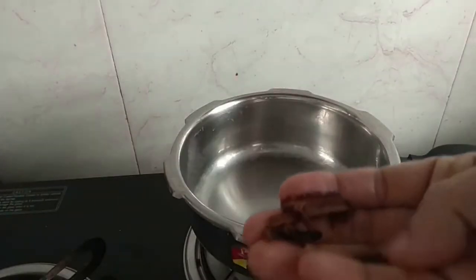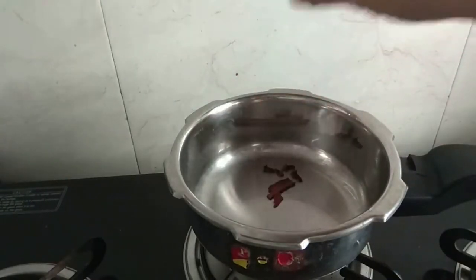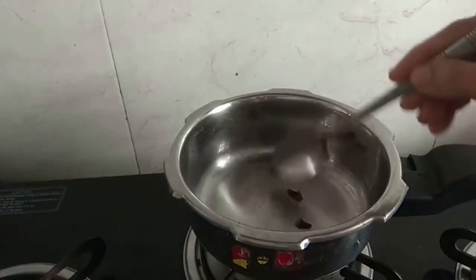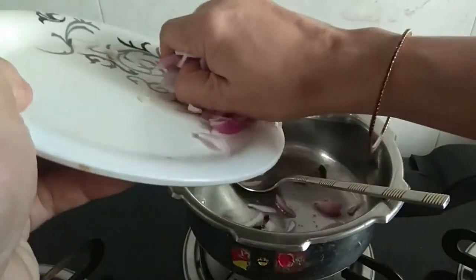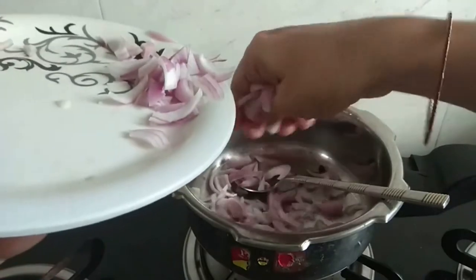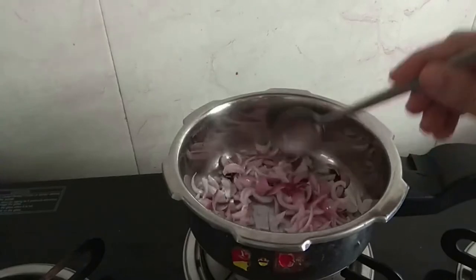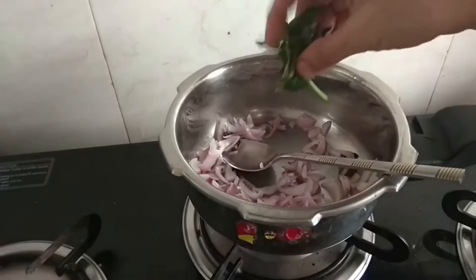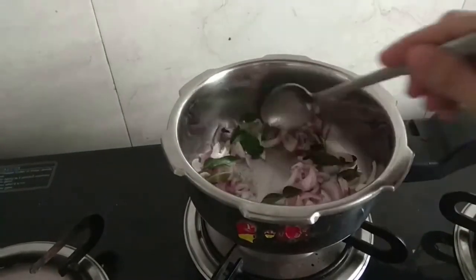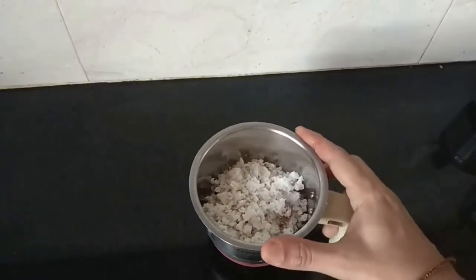For this, I am using onions. Add 4 grams of green onion. Add 2 tablespoons of onion.